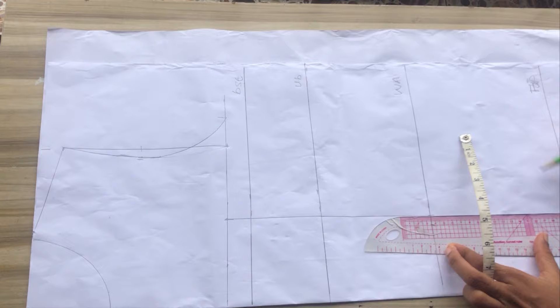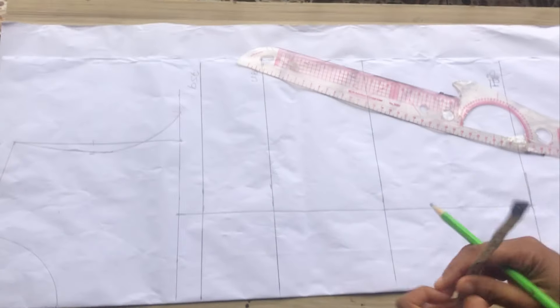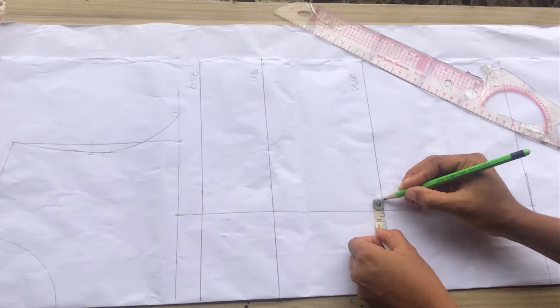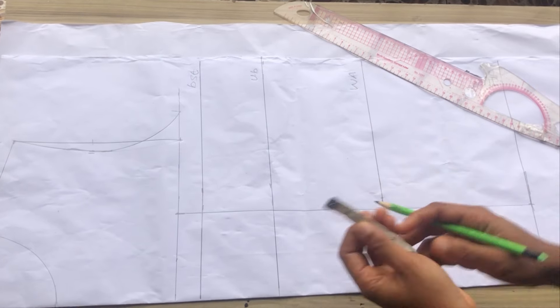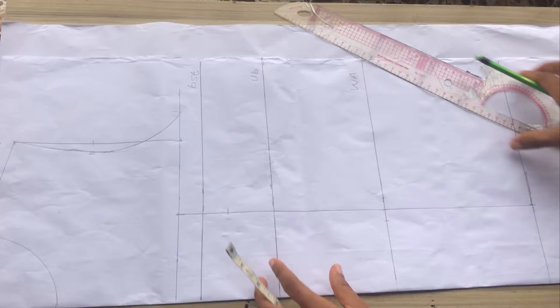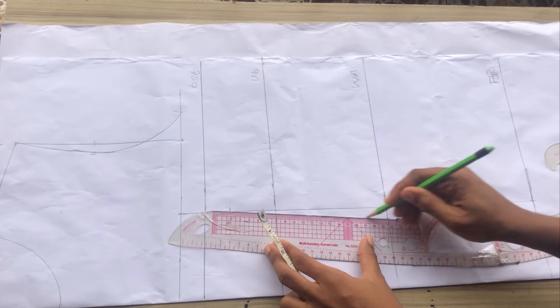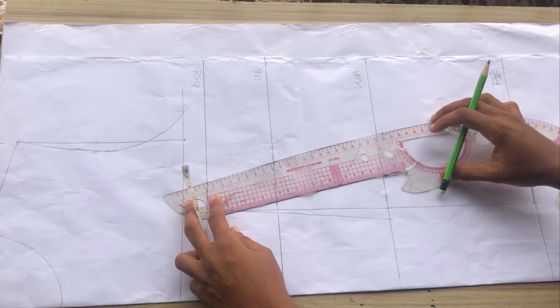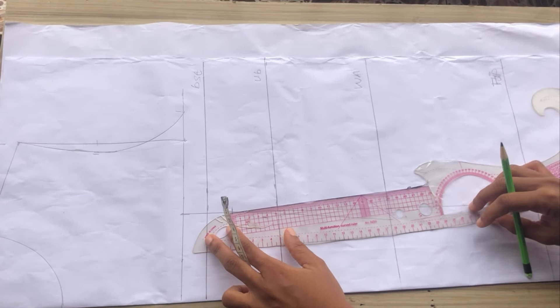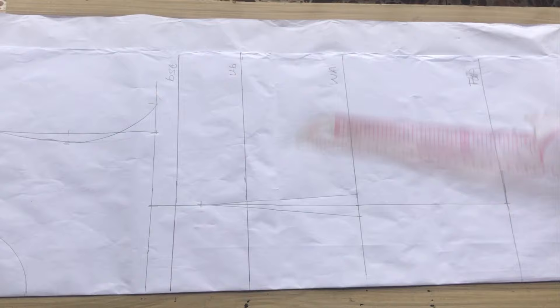I'll place my ruler and draw a straight line. After that I'll be marking a dart intake of half an inch on both sides and also come down by one inch from my bust. To draw your dart it's shoulder to bust plus one inch, then mark half inch on your waist and connect.